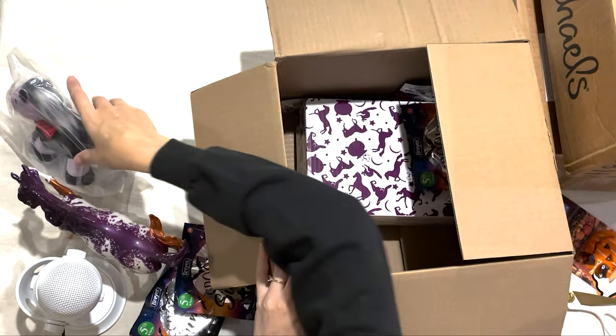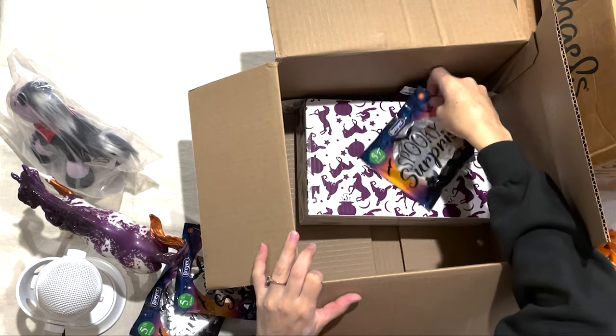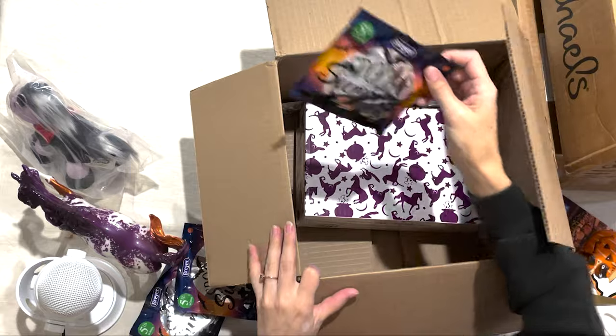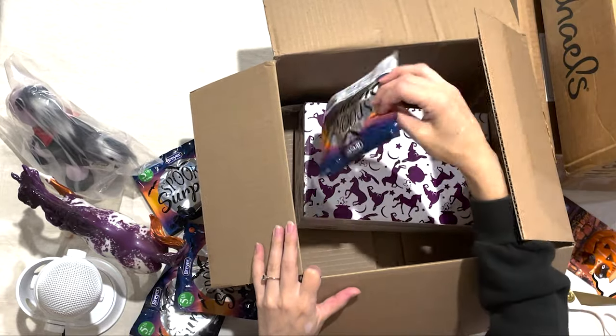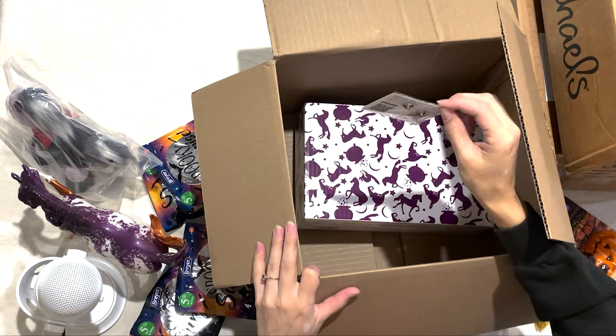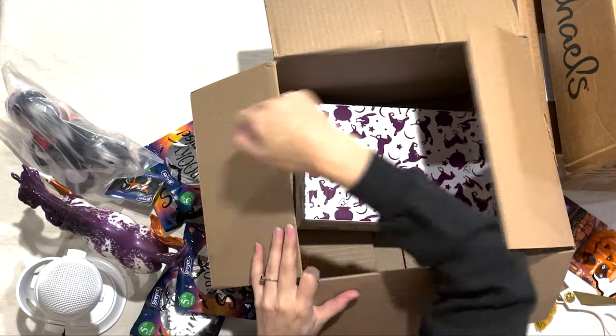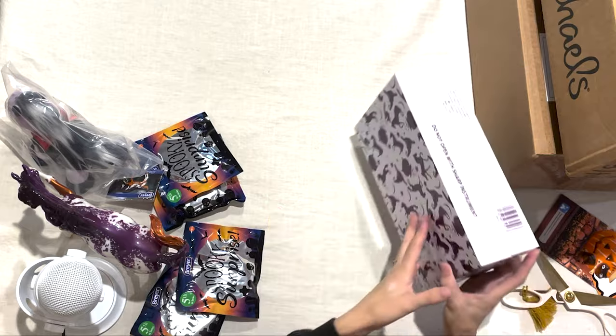A little plush, two more blind bags, the pin, and Slither. I have Spectre already out with me.